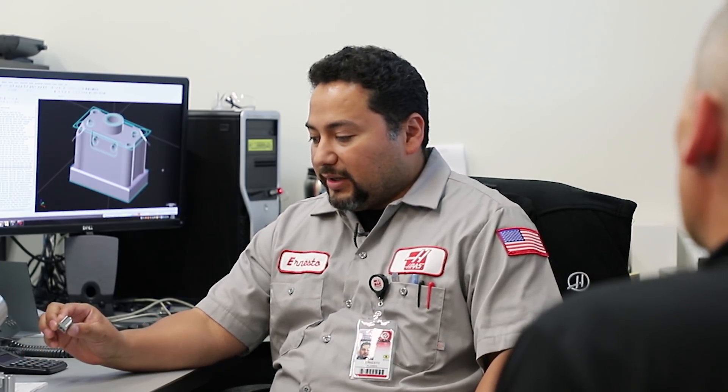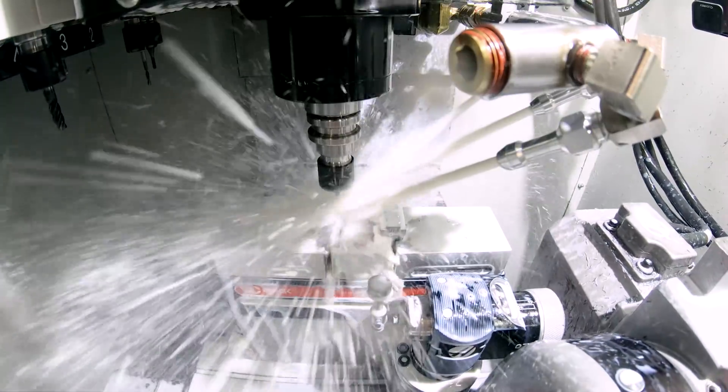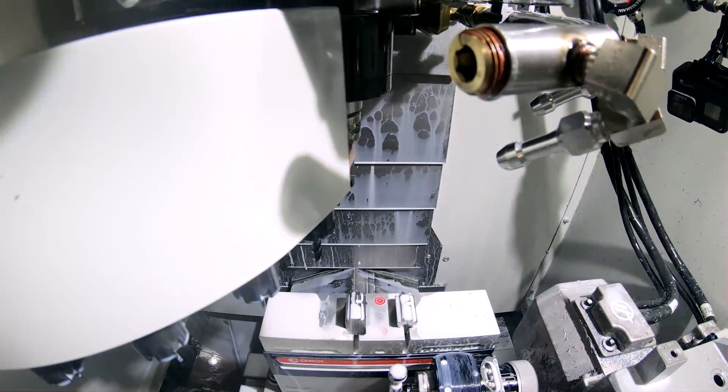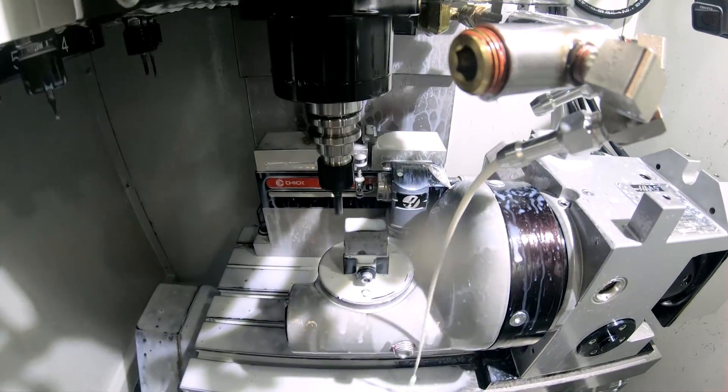So Ernesto, tell me about how you started out to develop this part. Well, we had to come up with something for two shows. The part everybody liked was this one. The way it came up was we're going to have a CM1 machine and a TR-70 trunnion, and we wanted to showcase what type of part we could do to showcase both units — the machine and the rotary trunnion.